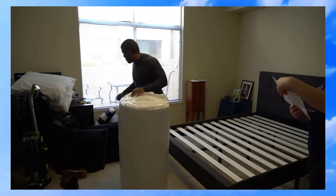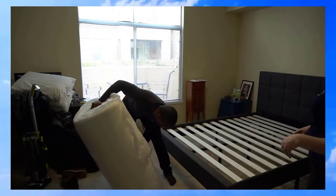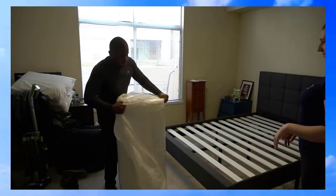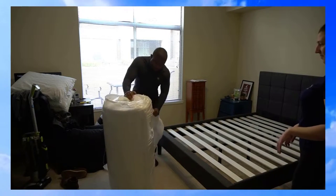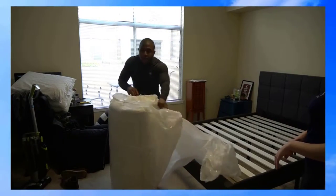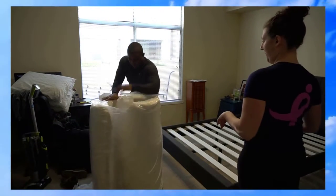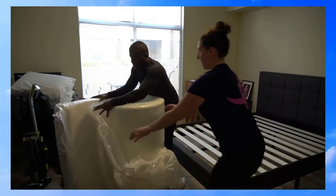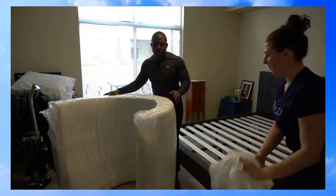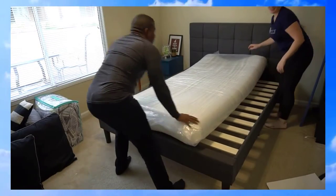It's pretty tightly packed and a little heavy, but it seems nice enough to unwrap. Alright, let's go — on the bed.